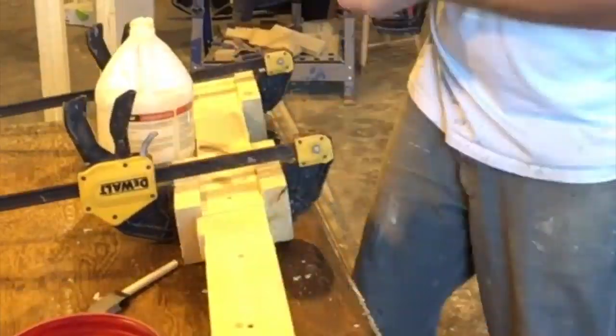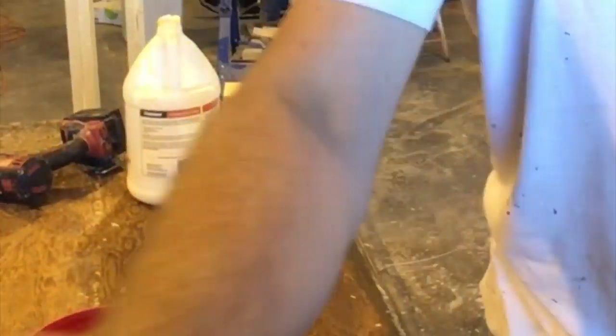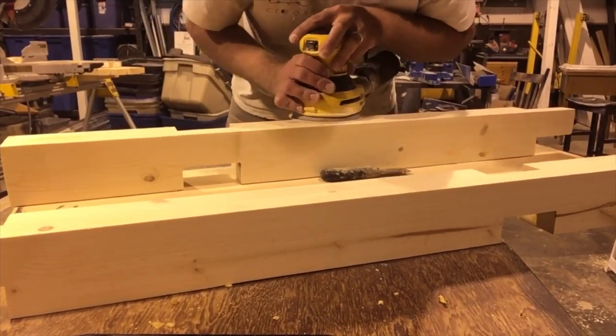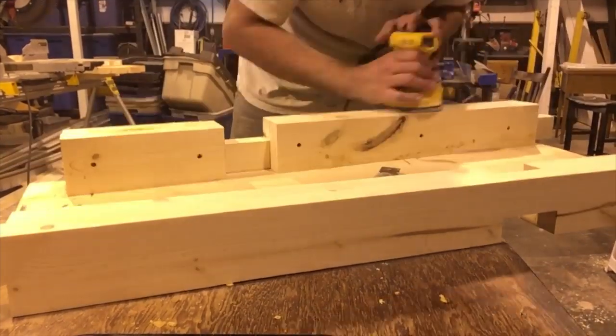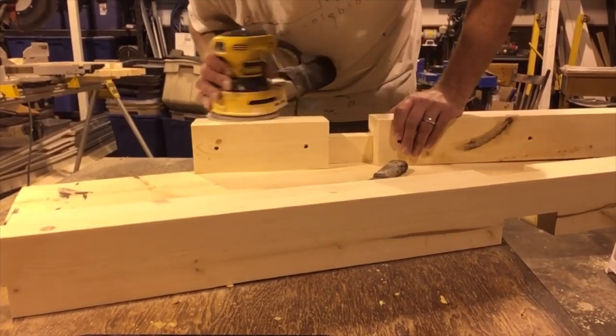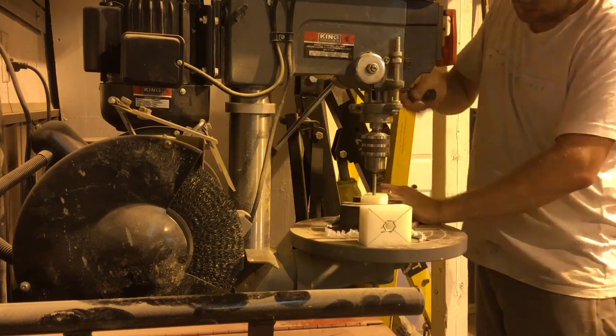I did it this way so that I had a notch for each face of the table and a bottom and top rail that would connect in. Once all these legs were glued and the glue had set, I did a quick sand to smooth them out so they would have a nice finish when I went to paint at the end.